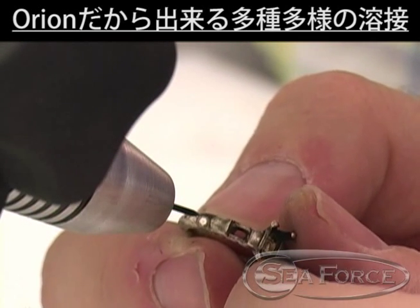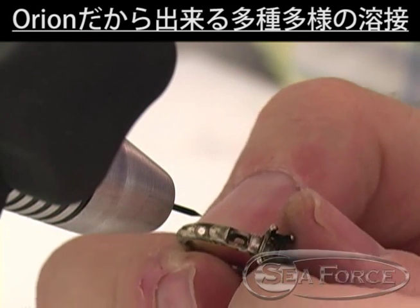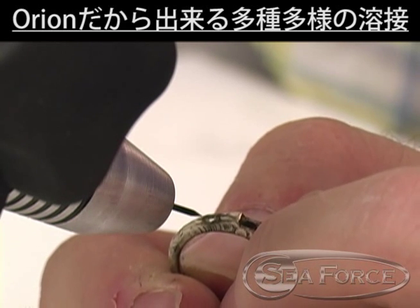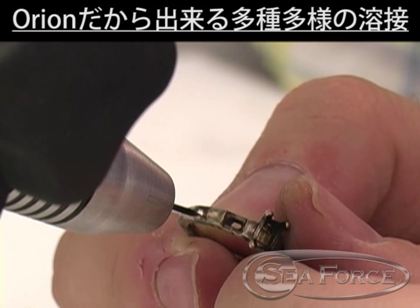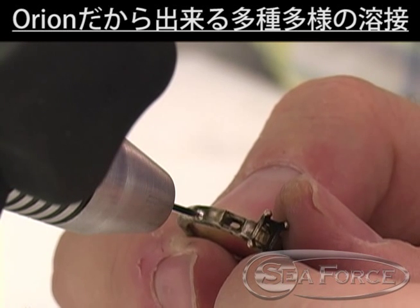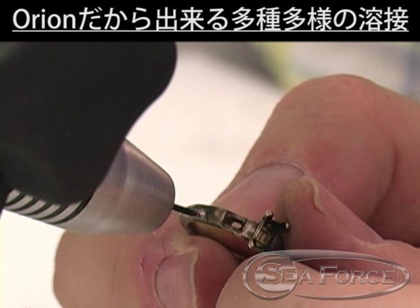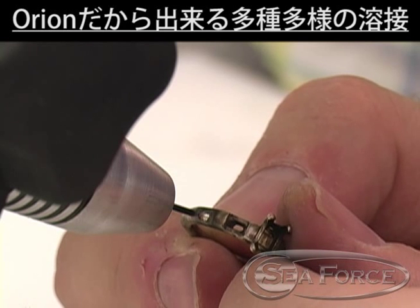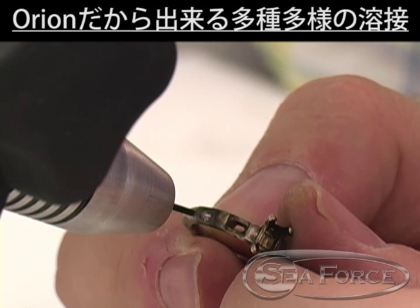Most gold alloys weld easily. However, white gold requires careful attention to the electrode condition. Poor electrode condition tends to create porosity. Even a pristine electrode may create some porosity from the welding process as zinc evaporates from the weld puddle. Simply re-weld over the old weld location to correct this porosity.